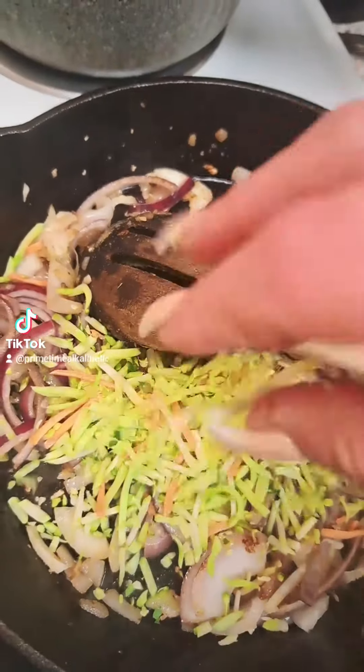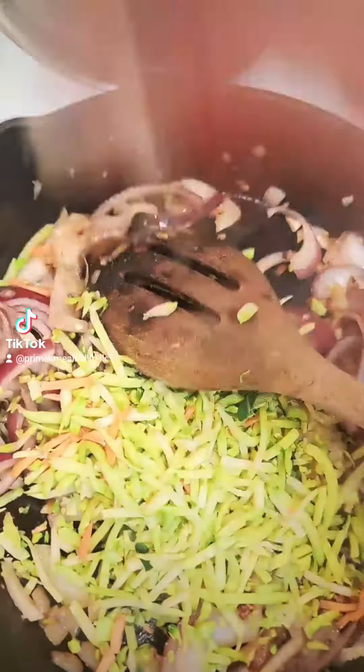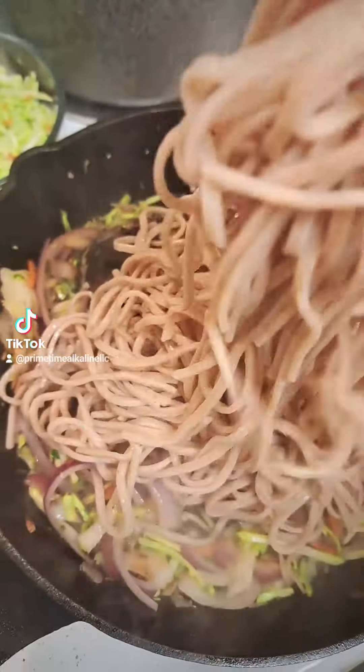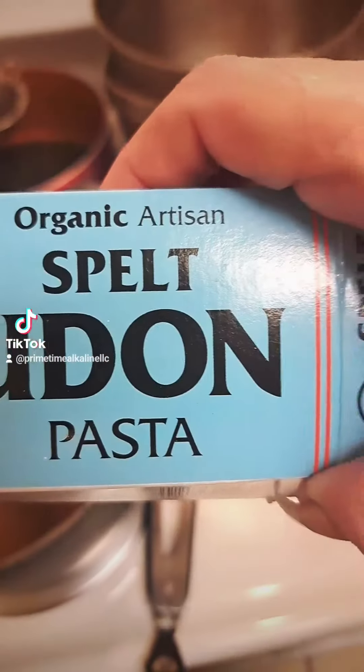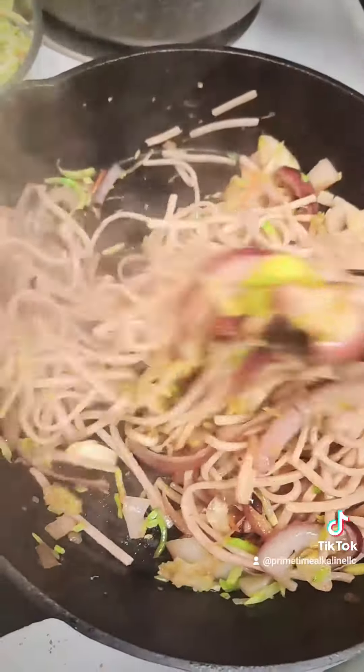And this is a broccoli carrot slaw, so I'm going to add that as well. Then I season this with some ginger, some onion powder, a little sea salt. And then I'm adding these cooked udon noodles that I got from Eden — they're spelt noodles. And as you can see, I'm making a chow mein.